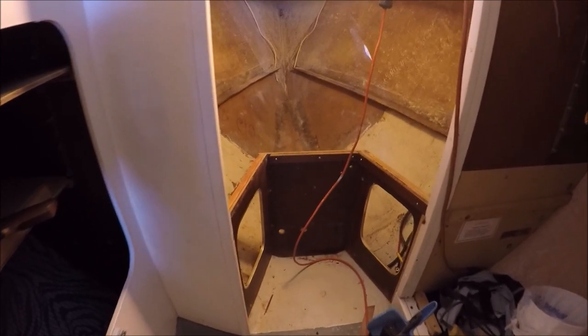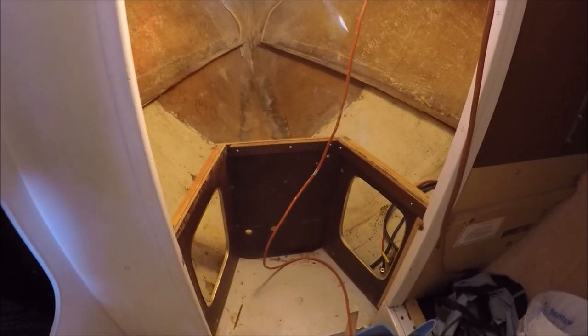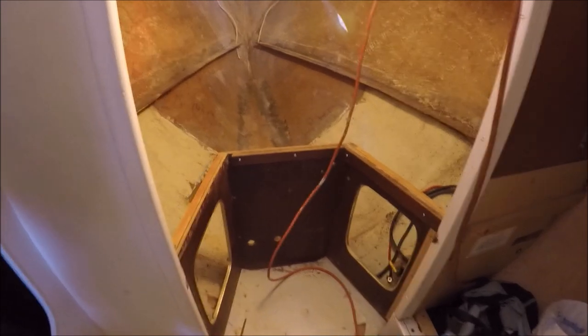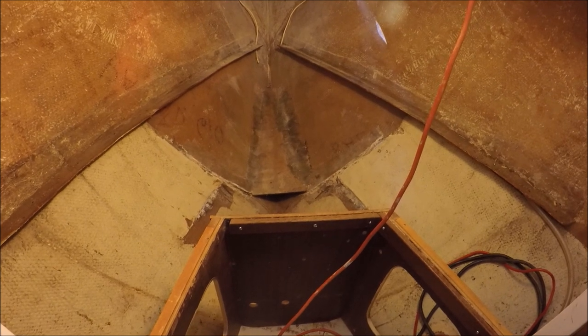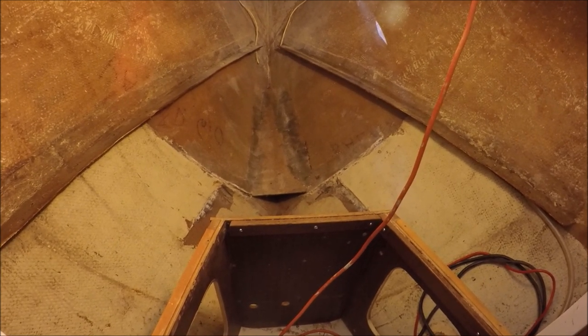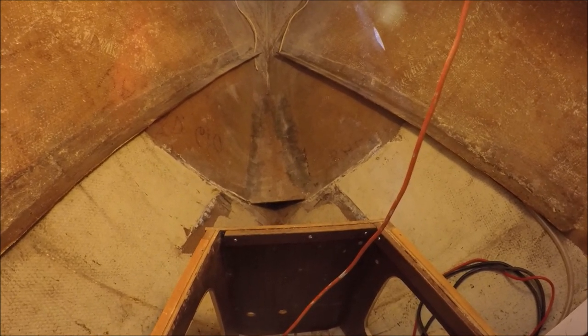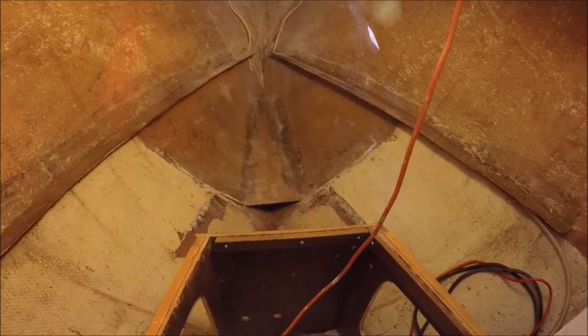Advantages of an integral tank are that it's the most space-efficient tank, maximizes the capacity, you can make it exactly the size you want, it adds strength to the hull for collision protection, there are no hidden or inaccessible spaces under and around the tank, and it's easily cleaned through the inspection port. Putting in a flexible tank would be easier, but the cheaper ones from Plastimo are prone to leaking and hard to clean, although they can be a good second-best option if you use the expensive tanks by Nauta or Vitas.